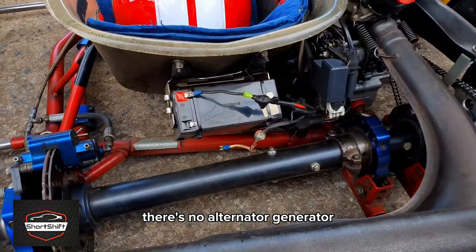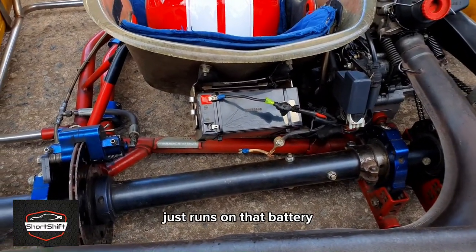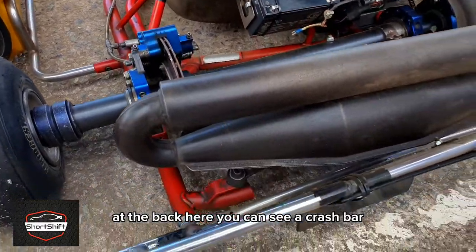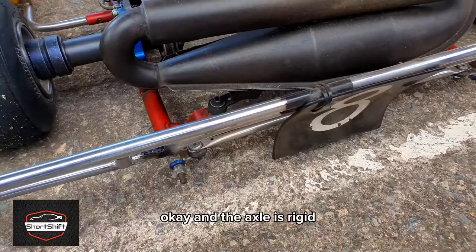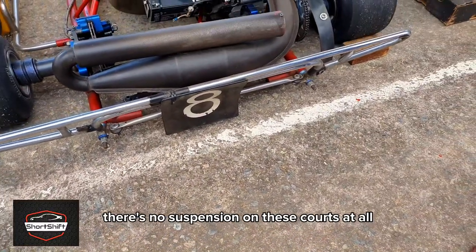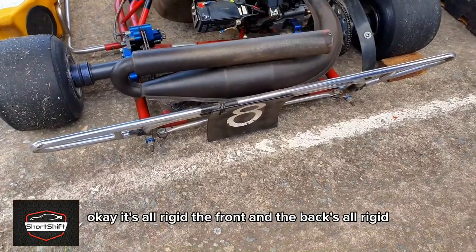These karts run on a little 12-volt battery — there's no alternator or generator, it just runs on that battery. At the back you can see a crash bar, and the axle is rigid — there's no suspension on these karts at all. Both the front and back are all rigid.